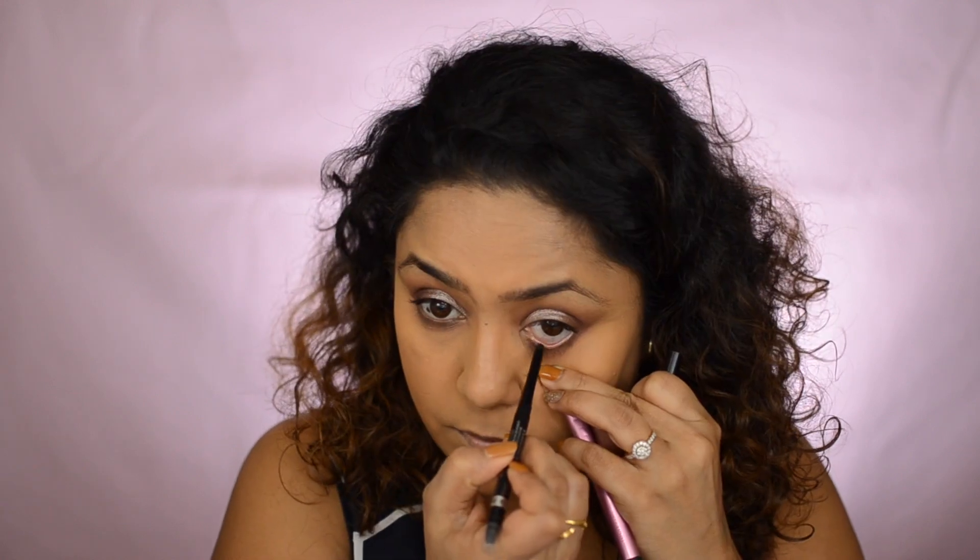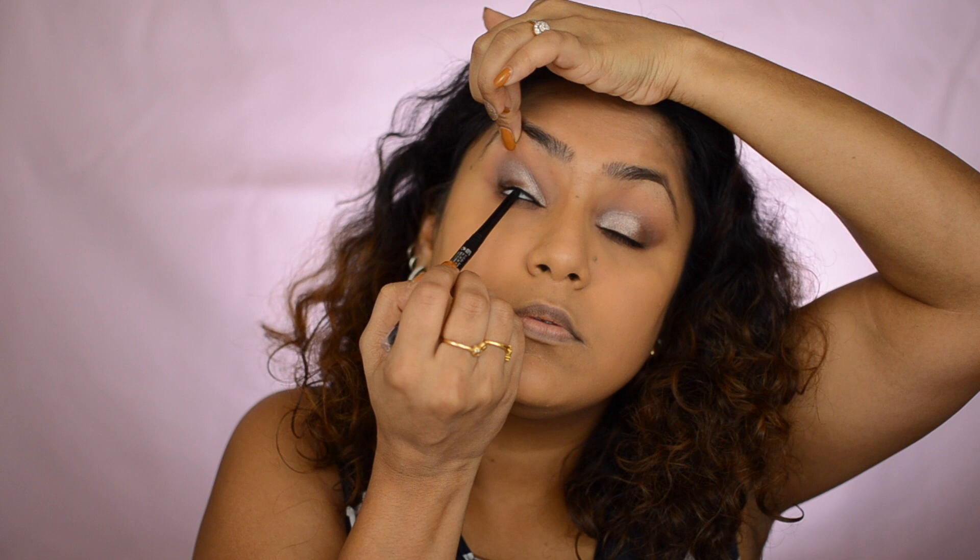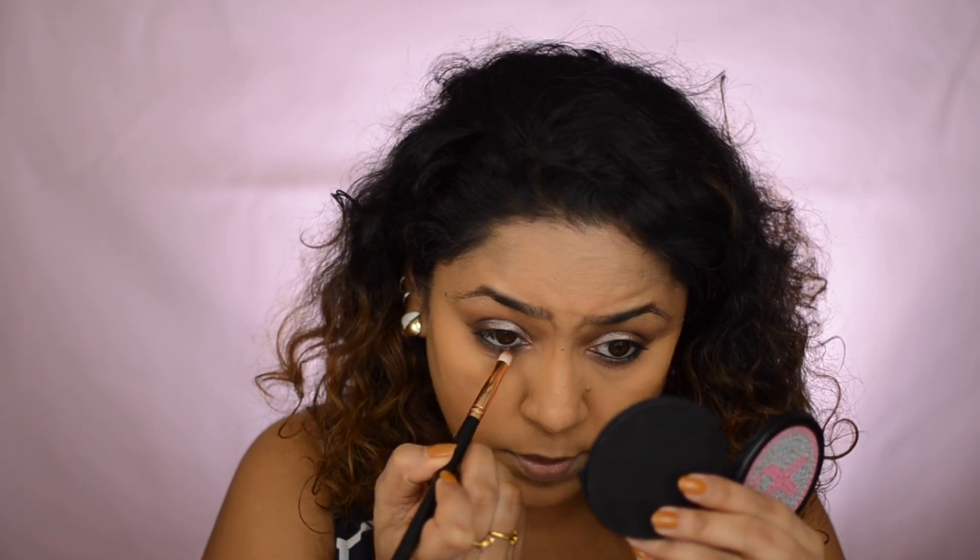Now I'm taking my black kohl pencil for the lower lash line waterline. Don't use your fingers here because finger marks can fall into the area if your under eyes aren't set. The inner rim is called your tight line, so I'm going to tight line my eyes by pulling it up tight. It looks a little intimidating at first but you get better with practice. If you leave the kohl as-is, there's a chance it will bleed down, so go back in with a clean brush — no extra product — and smudge it out slightly so it sets.